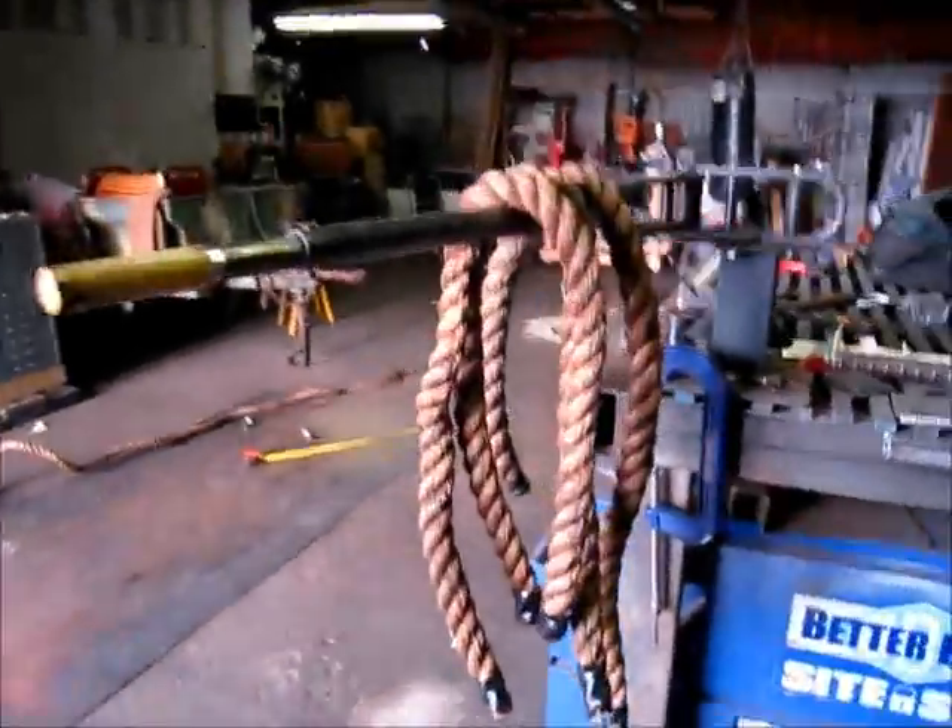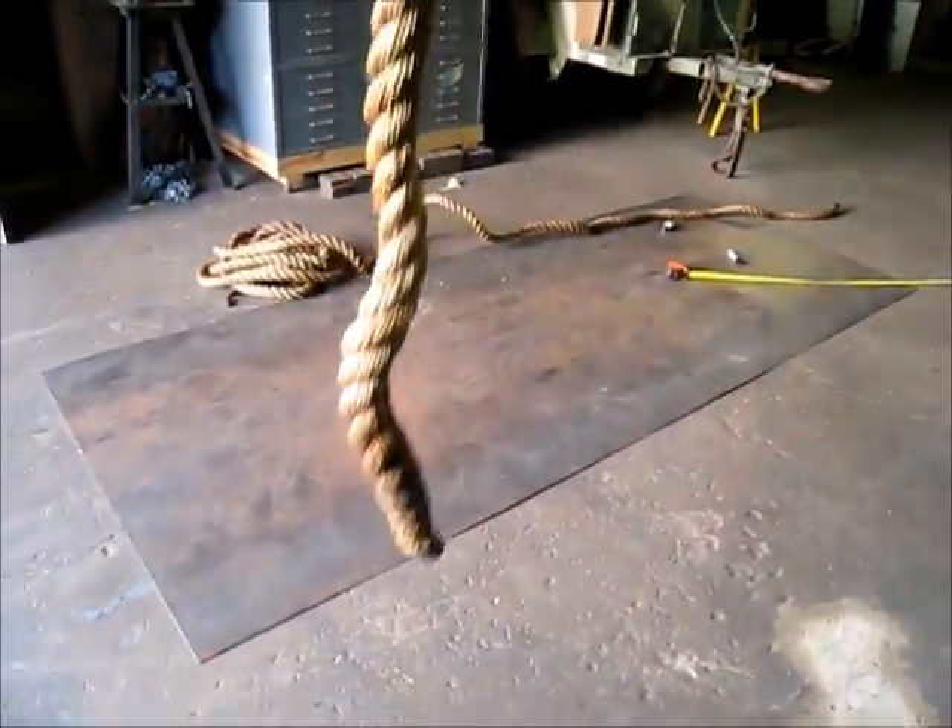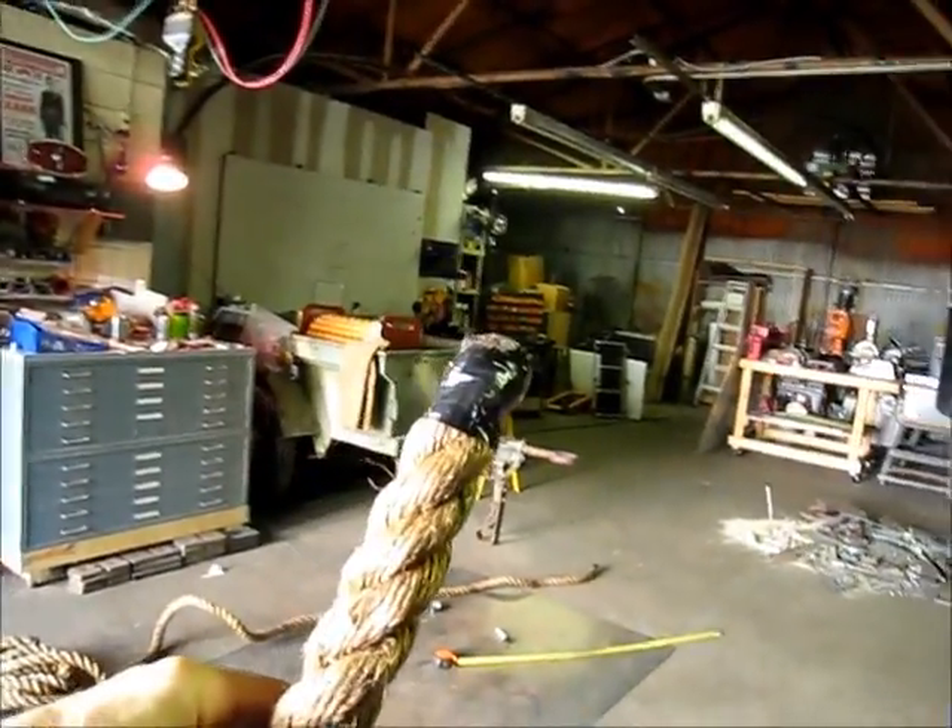These are the ropes. I got them at around four feet or so. Anyway, I'll show you the rest when I'm done.